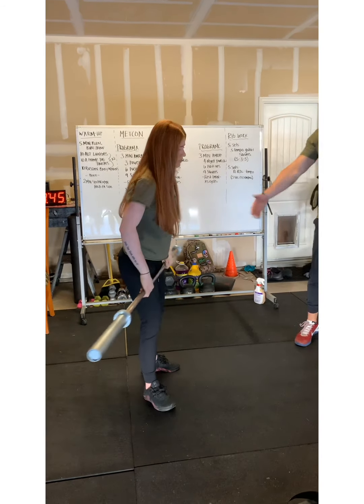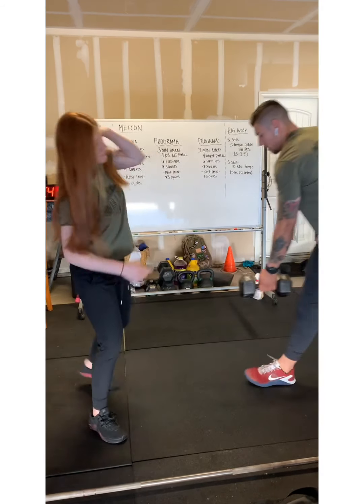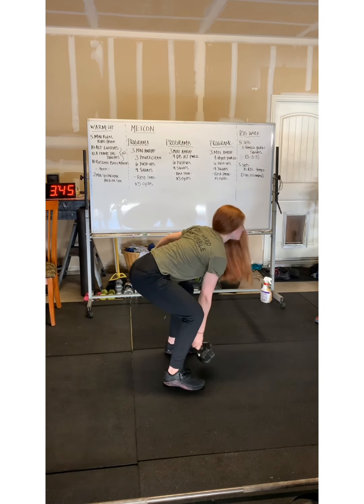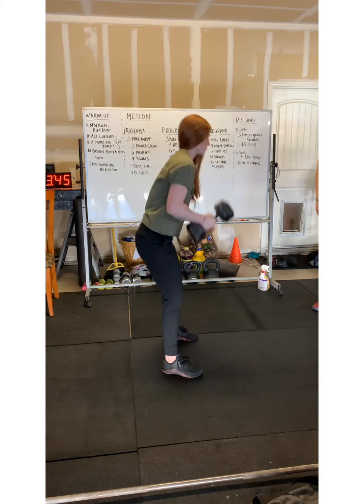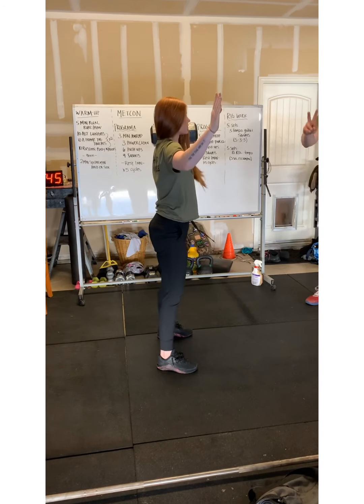On the alternating dumbbell power clean, the athlete will have one single dumbbell. The dumbbell will start off on the ground. She'll power clean it up to her shoulder, bring it back down, switch sides — and that's two reps there.